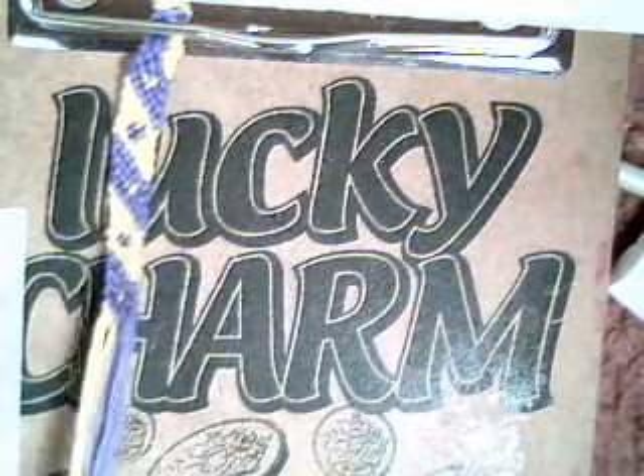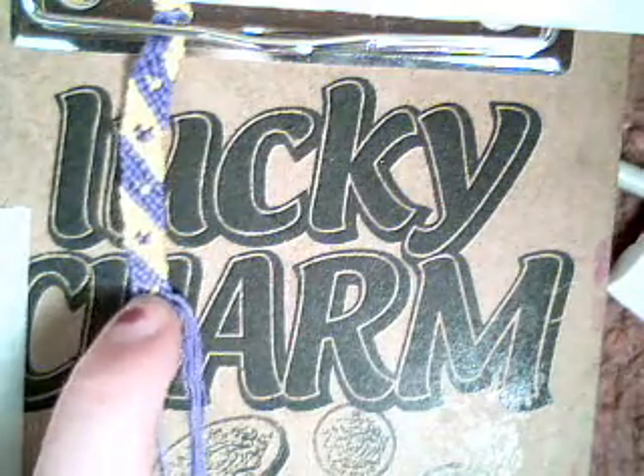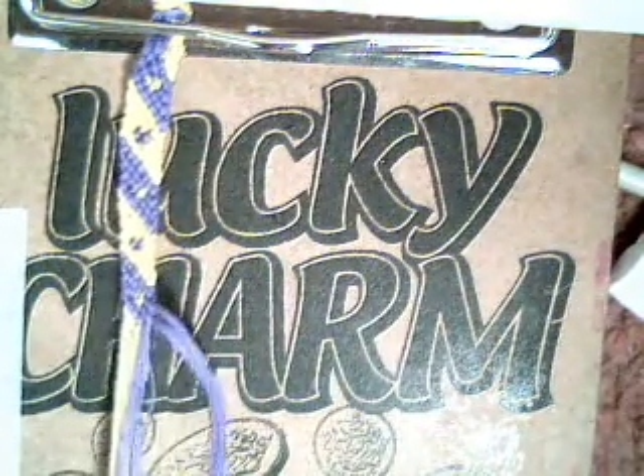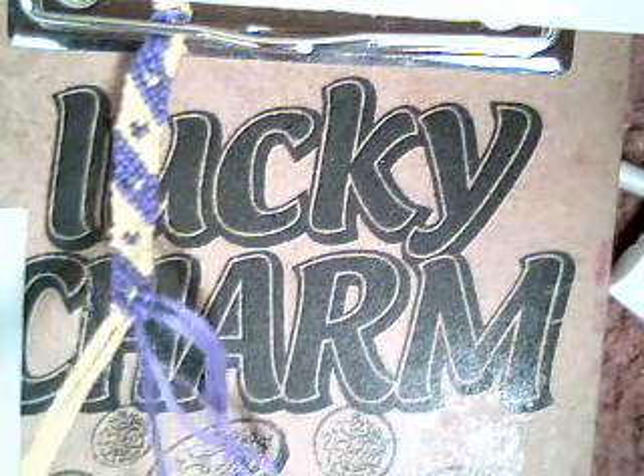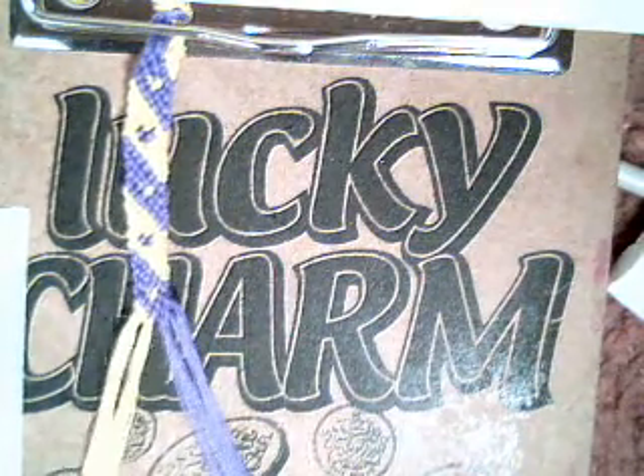So for this pattern you will need two front colours — as you can see I have chosen yellow and purple. You will need four strands of each colour and you just want to lay them out like this, so you have four of one colour on one side and then four of the other colour on the other side. And that's it.